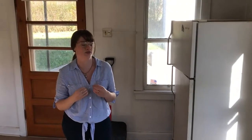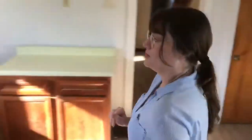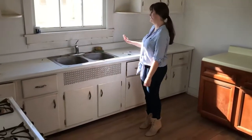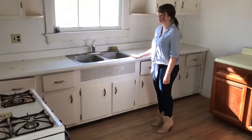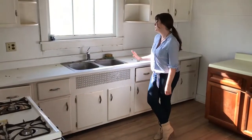A lot of the homes around this time period had unfitted kitchens. I'm going to have a whole series on that. But basically we're going to be getting rid of all of this. We've got a new sink coming in — it's a 1949 cast iron porcelain sink going in here.